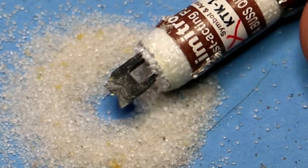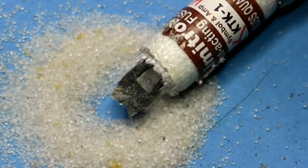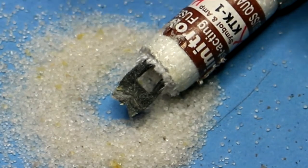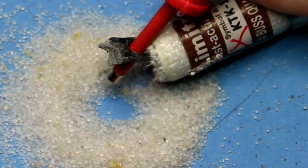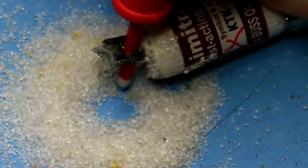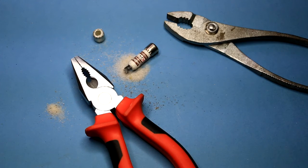And that there is the substrate on the inside. That's what contains, or actually holds, the filament in place — it's basically just a piece of plastic. So that's what's on the inside of an HRC fuse. Thanks for watching.